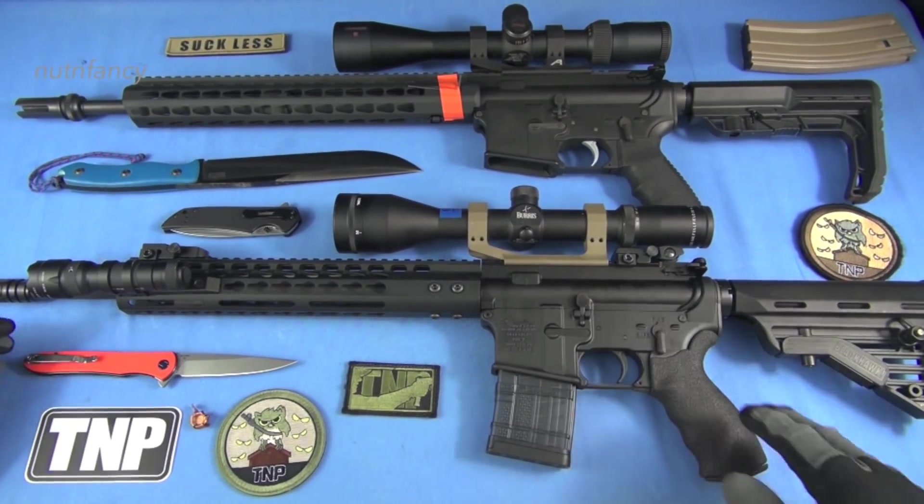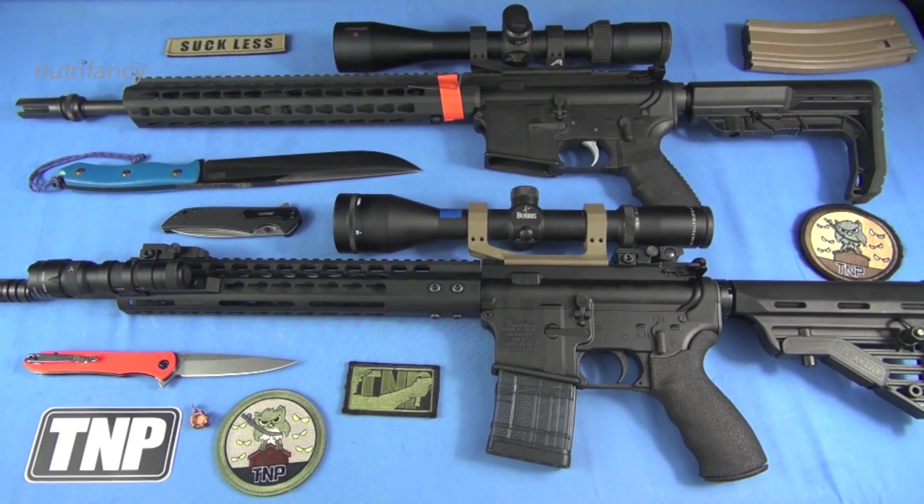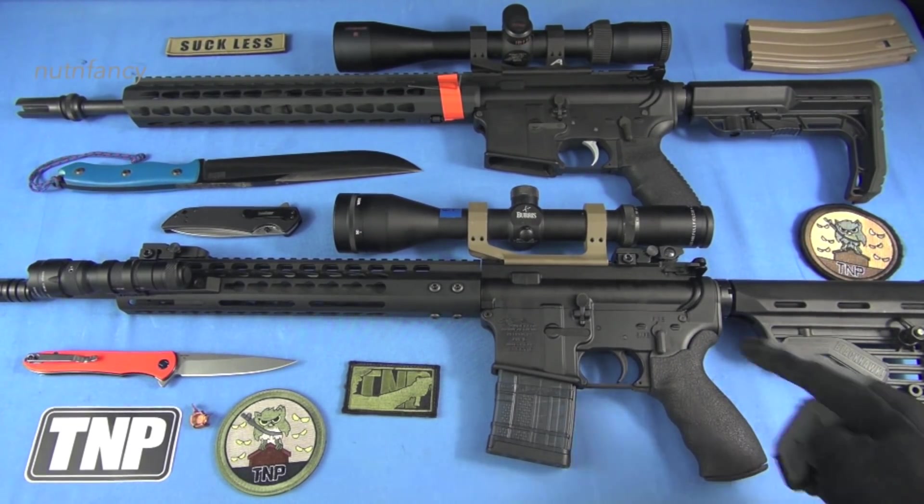I'd buy this one and then I'd run it. Shoot a lot, see how it works. I'd probably put about 500 rounds through it, and if it works, I wouldn't even change the BCG — I'd just have a spare one with me.